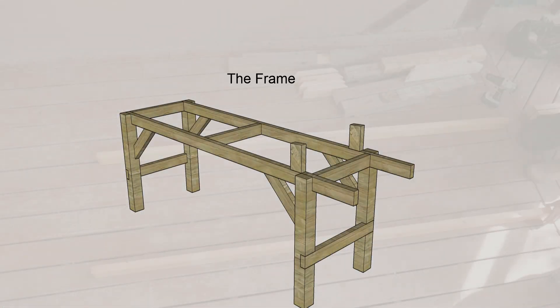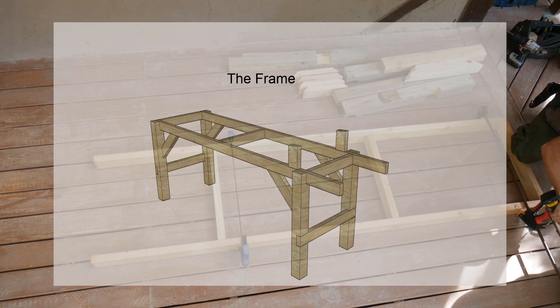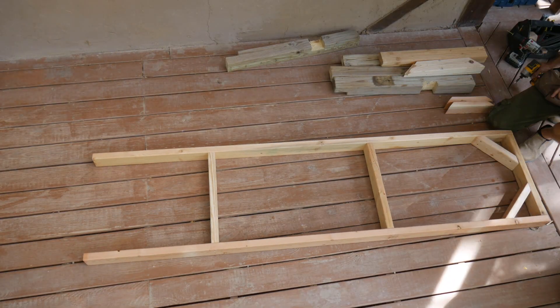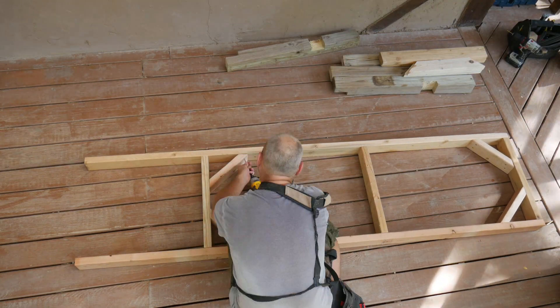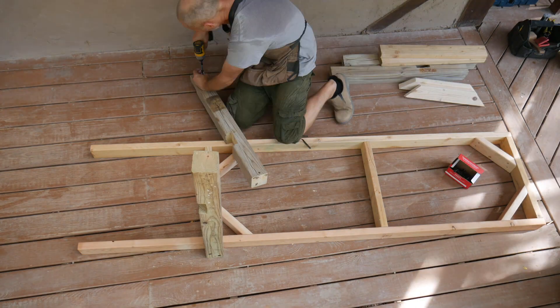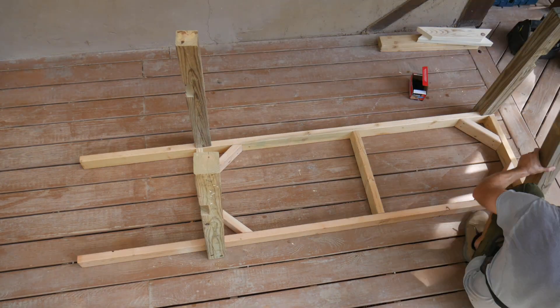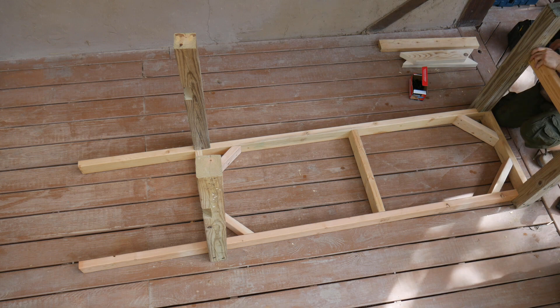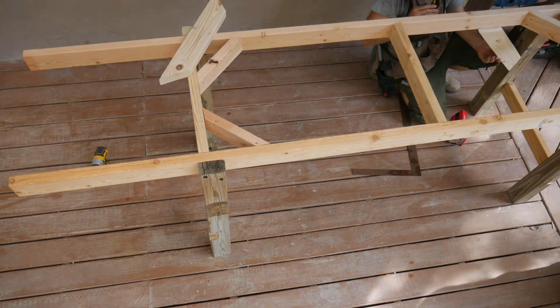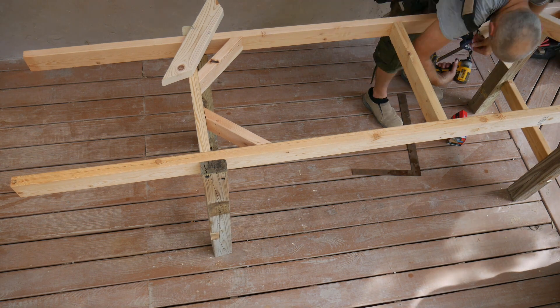Our tumbler is based on the Riverstone Studios design. I'll link to their video in the notes. The frame is a two foot by six foot rectangle. I use two by fours for everything except the legs, which are four by fours. The tumbler needs to withstand a lot of vibration so I put in a lot of diagonal braces. I made half lap joints in the legs and fastened them to the frame with lag screws.